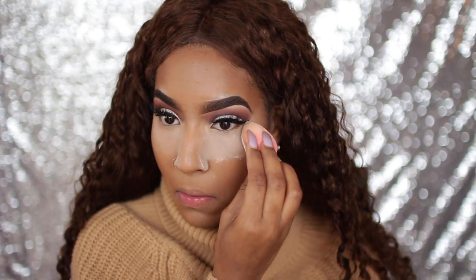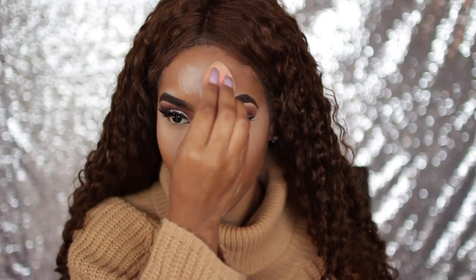Alright, I'm going to take my Laura Mercier and just set my face pretty much everywhere - where I highlighted I'm going to apply the powder.